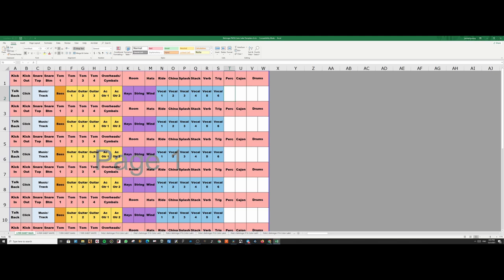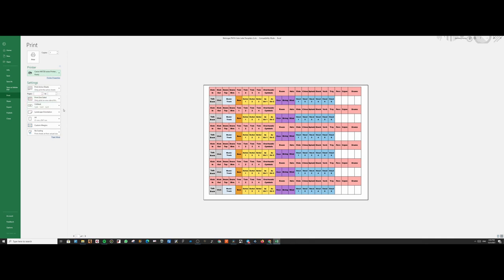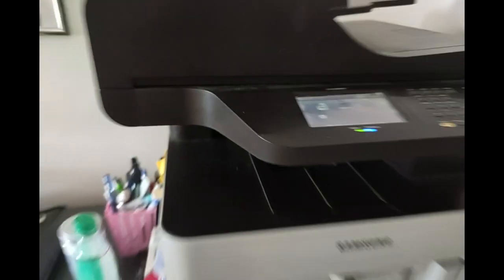After you've edited your own labels, just go to File, Print. Make sure there's no scaling, select your printer, then put your adhesive label into the printer and just print it out.